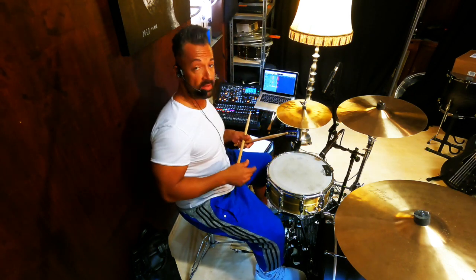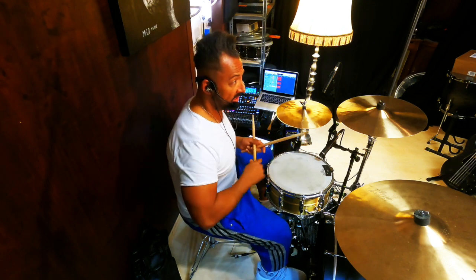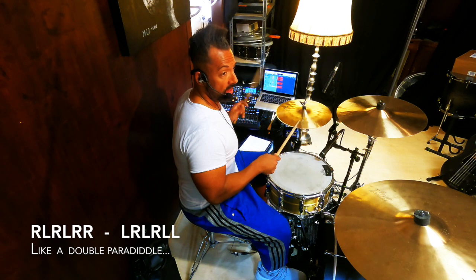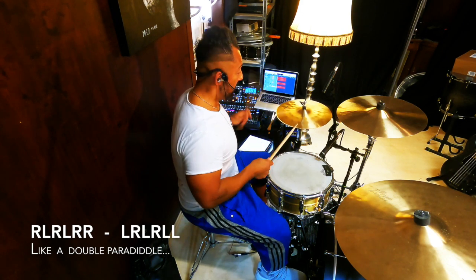With the difference that I don't play them alternately. So my sticking in the video is something like this: Right, left, right, left, right, right. Left, right, left, right, left, left. Once again: Right, left, right, left, right, right. Left, right, left, right, left, left.